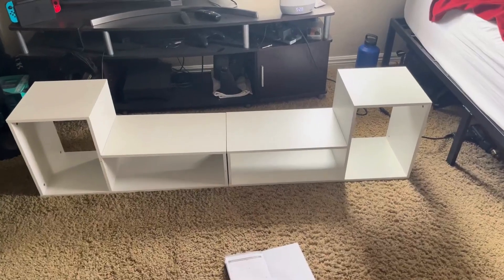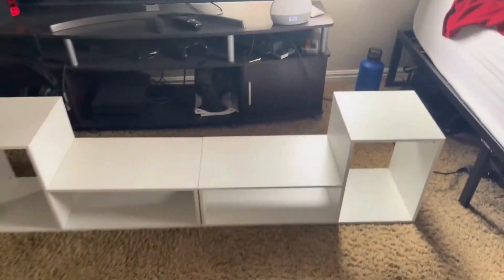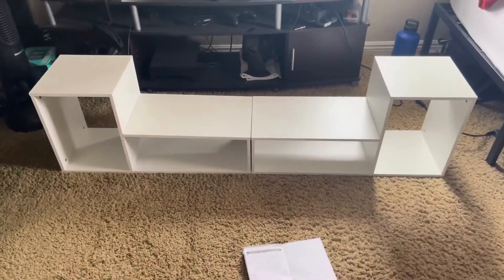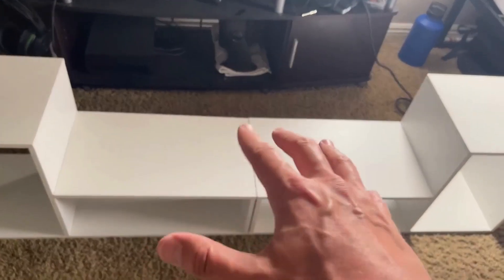Alright, just got everything put together. It is currently 5:29, so it took me about 25 minutes to get it all put together. This is the setup that I have it as right now. I have it with the taller sides on the outside and the lower sides here in the middle.